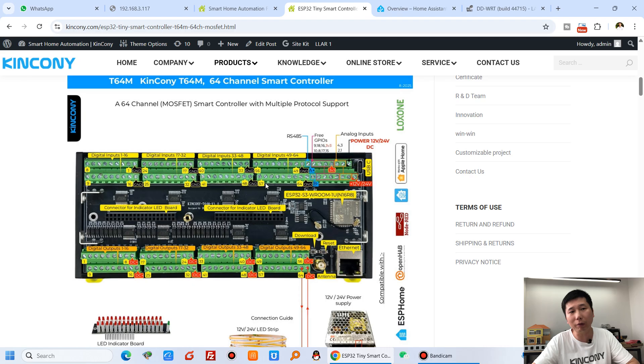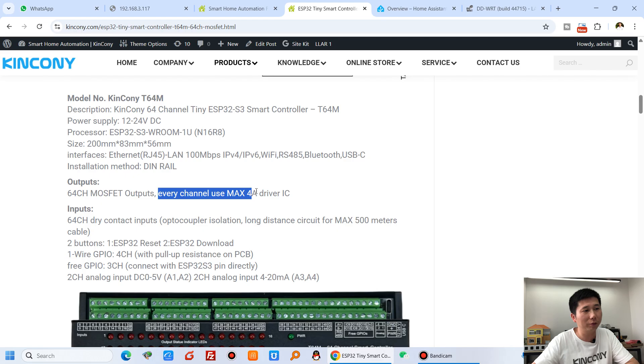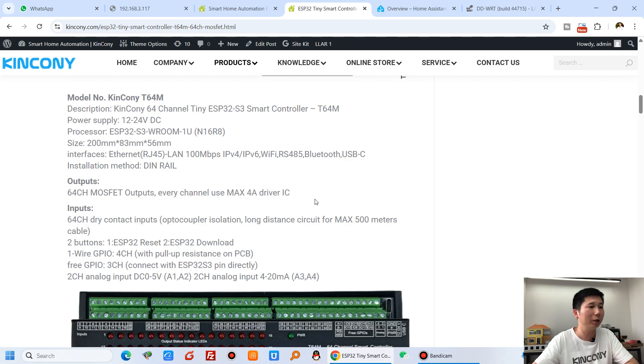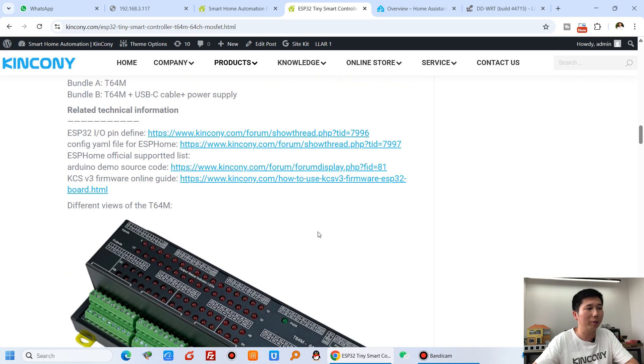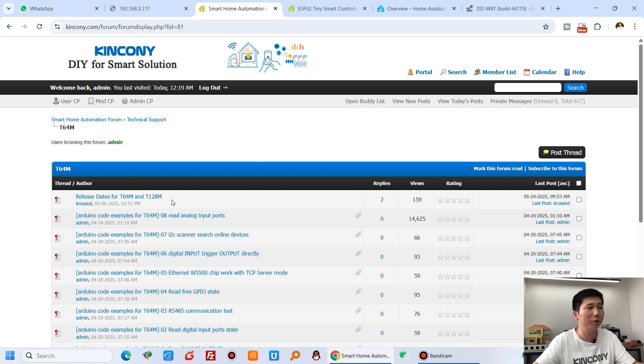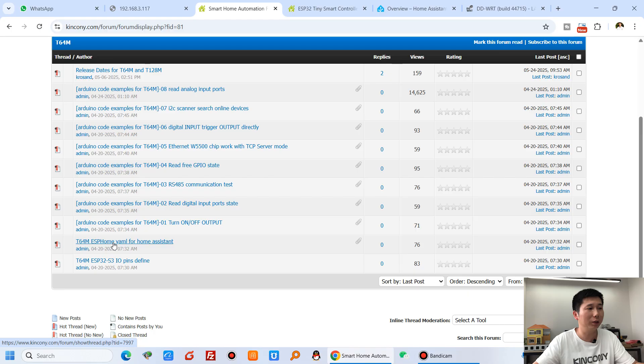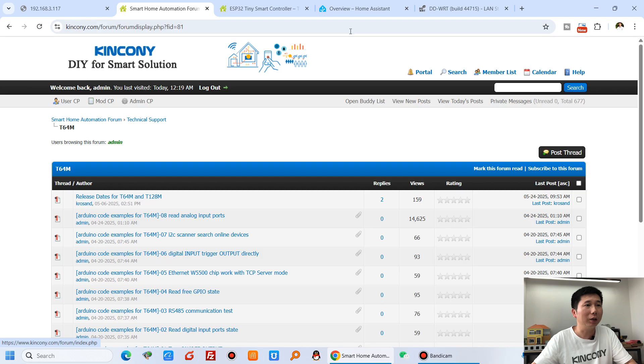You can see this is the T64M resource page showing details about every interface. I use the 4A driver output. There are resources including the ESP32 IO pin definitions, the ESPHome YAML file, and KCSV3 support for this board. You can also see different Arduino source code examples and the ESPHome YAML configuration.